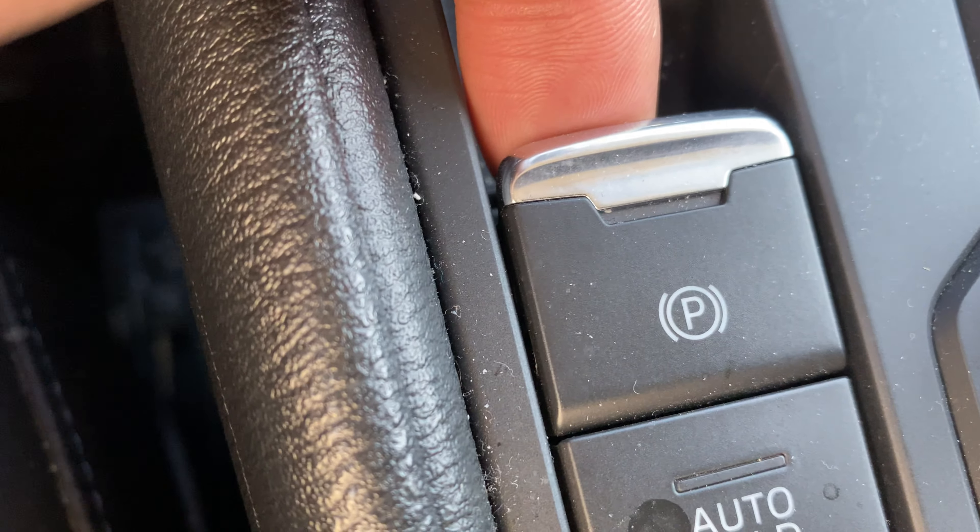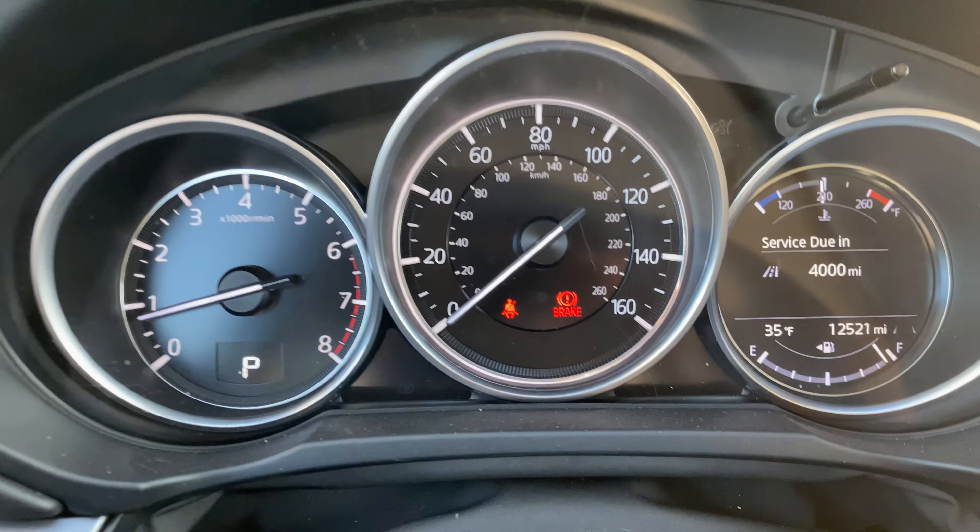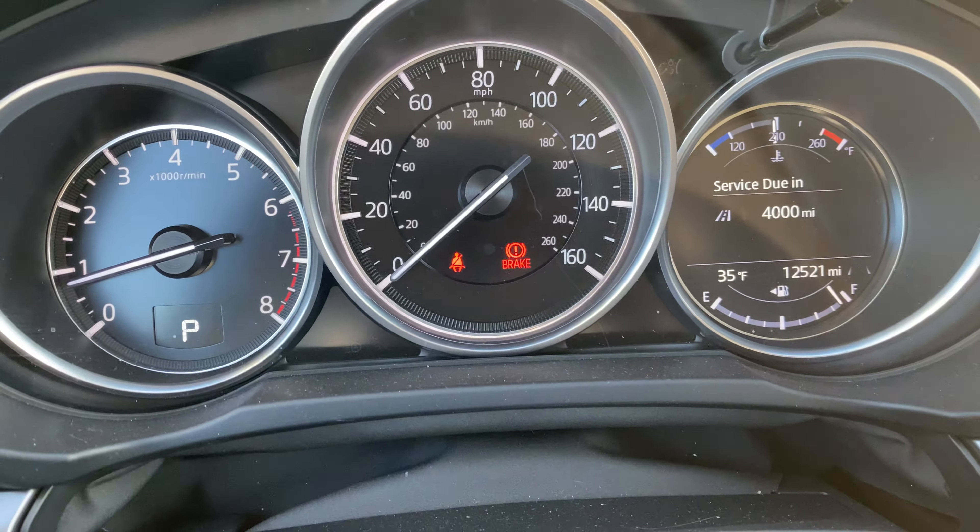What I'm going to do is press down on the brake, and then I pull up on the park feature. And when you do that, there's an indicator up on the instrument panel that says brake.